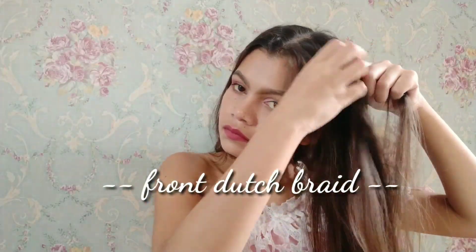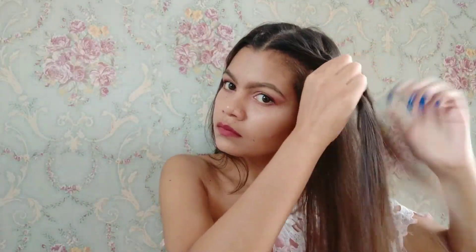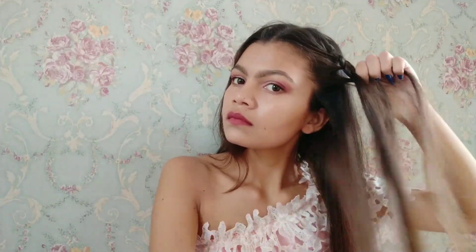For creating this look, section the portion of your hair into three strands. Start like a normal braid but take the right strand and cross it under the middle strand. Add a little bit of hair to the new right section and again cross it under the middle. Keep braiding it and then secure it with a hairpin.